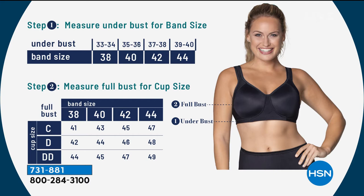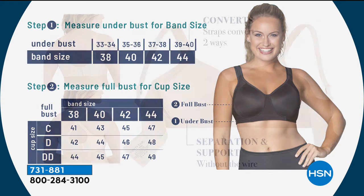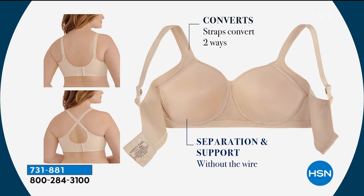It's the same sizing chart, so if you do a measurement for the today's special, you're going to order the same size in the sport bra. If you measure a 40D, you wear a 40D in the sport bra too. The sizes available are 38C through 44C, 38D through 44D, and 38DD through 44DD. And this is the one you can crisscross in the back to make it a whole different kind of bra.